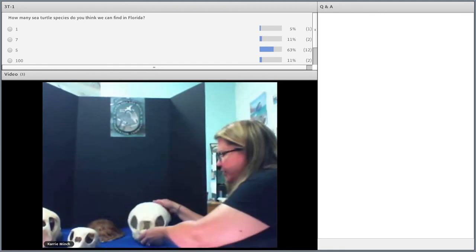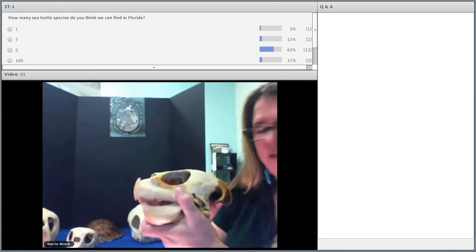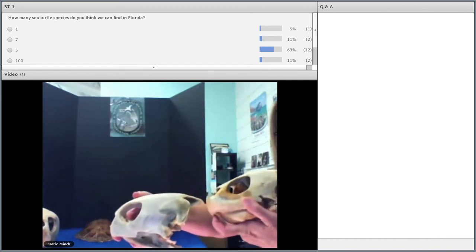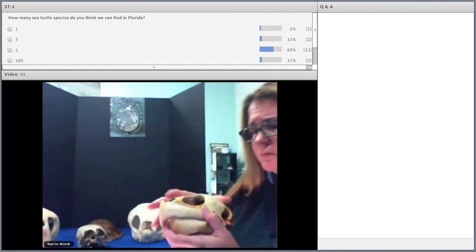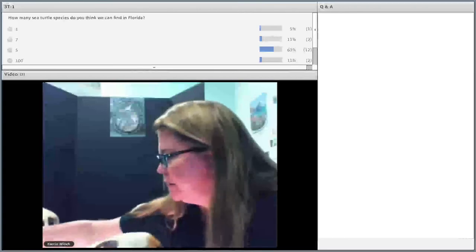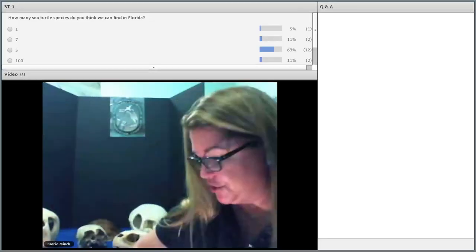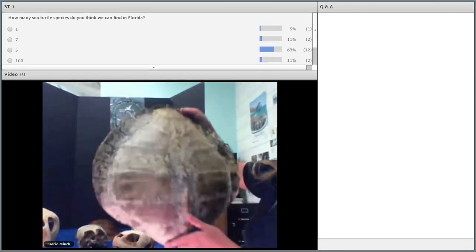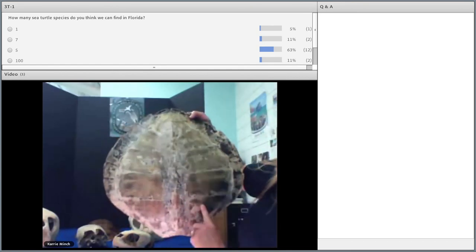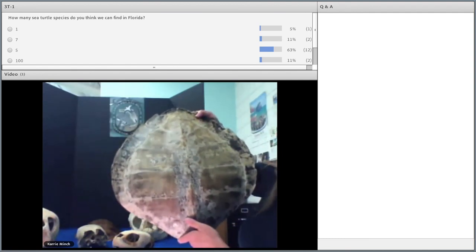The last species is the Kemp's Ridley sea turtle. You can see that this beak is a little different — when you compare it to the green turtle you can see how blunt that one is, and then you look at the Kemp's Ridley and see how pointed it is. The Kemp's Ridley has these very pointed beaks, and they like to eat crabs and shrimp. Look at this carapace — notice how wide it is. It's very discus-shaped. They also have five lateral scutes, but the discus shape — how wide it is — is one of the neat characteristics of a Kemp's Ridley, because they're generally wider than they are in length.